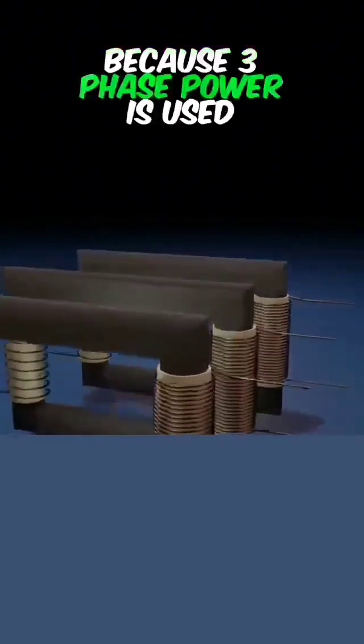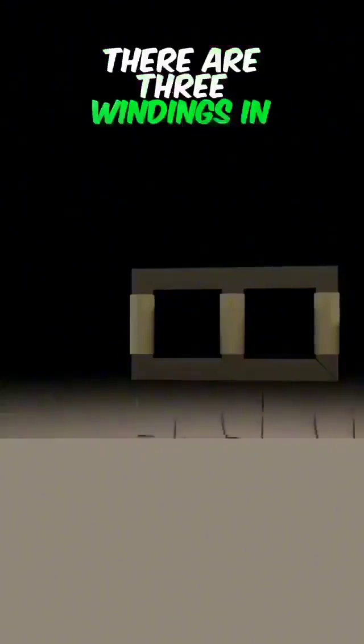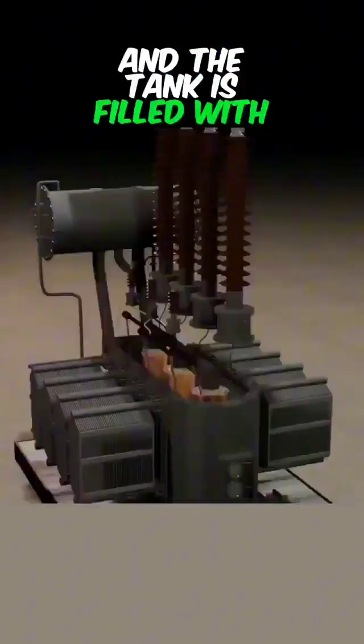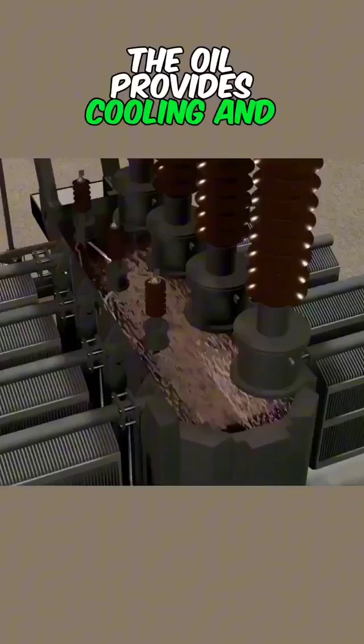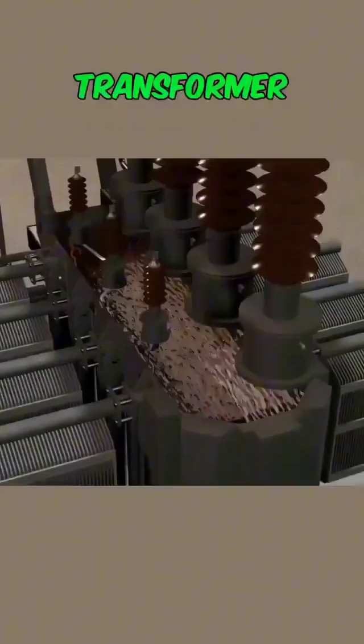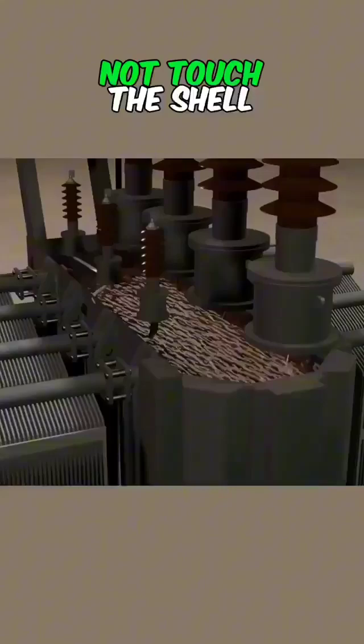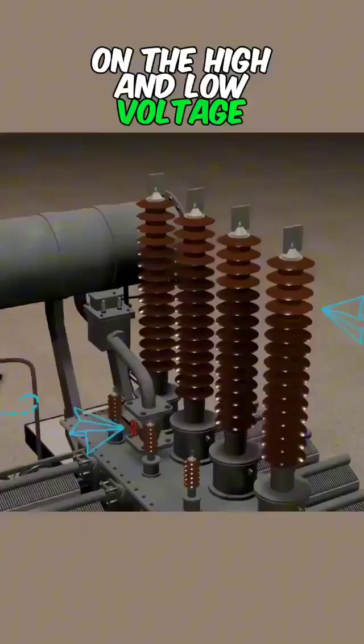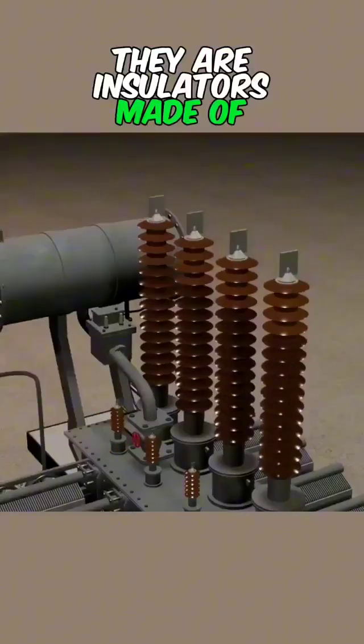Because three-phase power is used, there are three windings in the transformer. The windings are placed in a tank, and the tank is filled with oil. The oil provides cooling and insulation for the transformer. To ensure the windings do not touch the shell, bushings are installed on the high and low voltage sides — they are insulators made of ceramic.